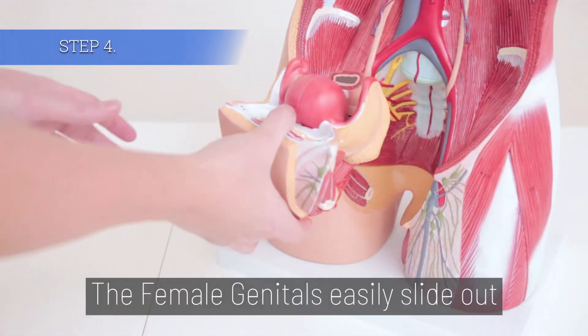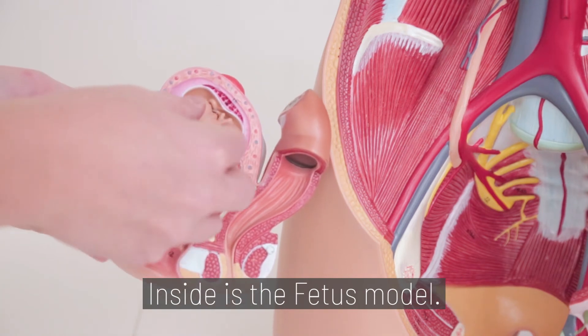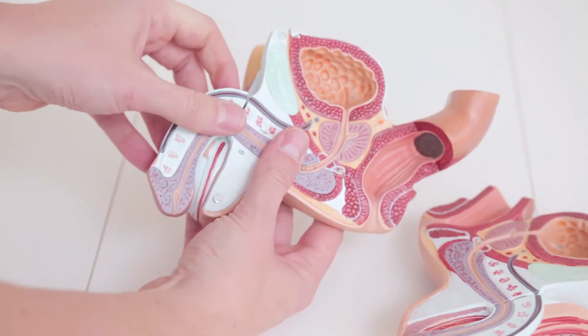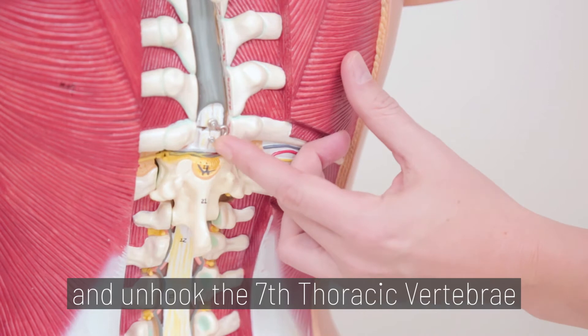Step 4. The female genitals easily slide out and split into smaller pieces. Inside is the fetus model. The male genitals also break apart for further study. Lastly, turn the model around and unhook the seventh thoracic vertebrae to pull it out.